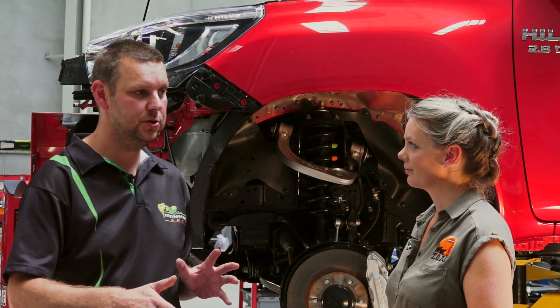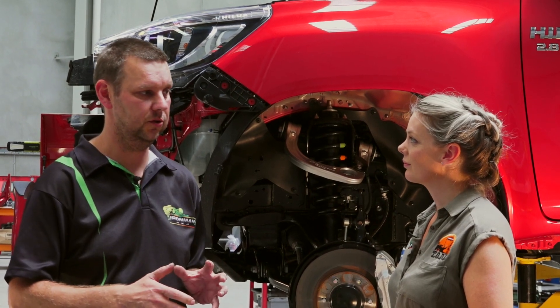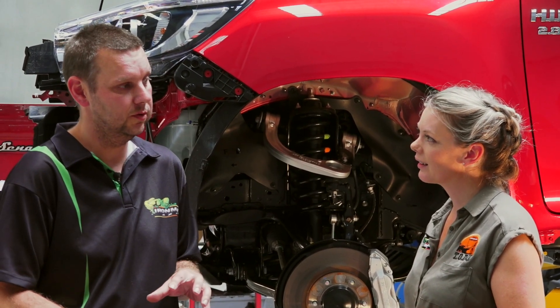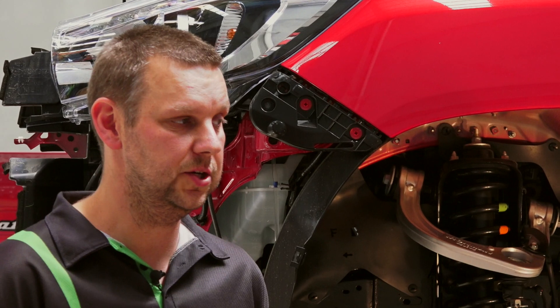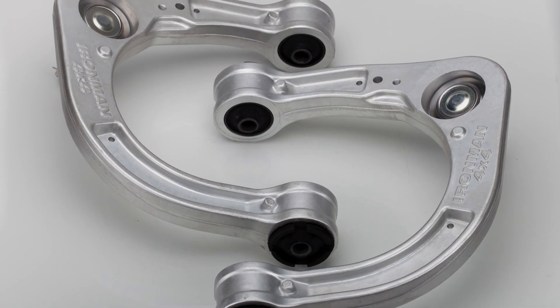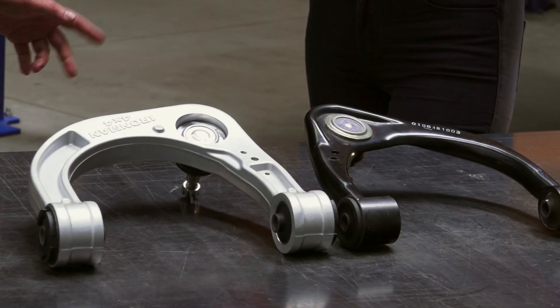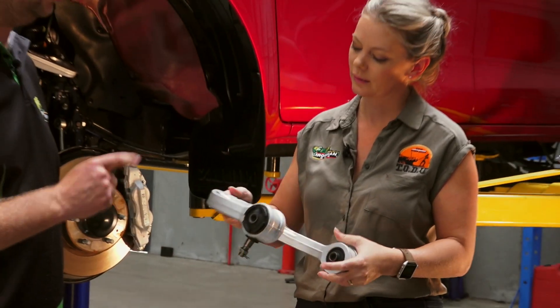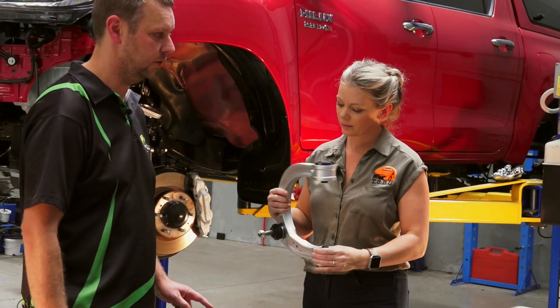After a lot of research, we settled on using the drop forge method of construction. The process involves using high compression forces to compress the alloy material into shape using a precise die. That alters the grain structure, presses it into shape and removes any imperfections in the material. It results in a much stronger and more durable arm than a machined cast or fabricated product. It's actually the same process used when making high-performance racing alloy wheels, and even your good workshop spanners at home are forged because it makes them stronger.